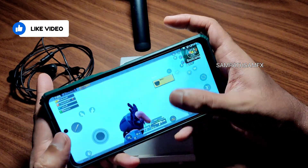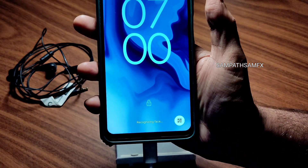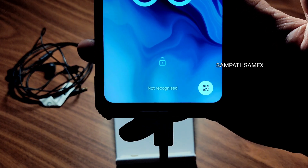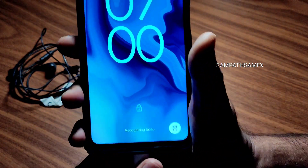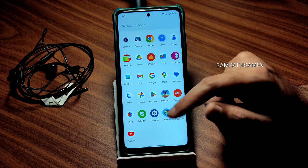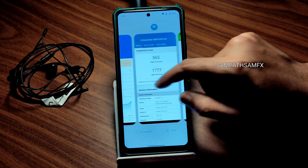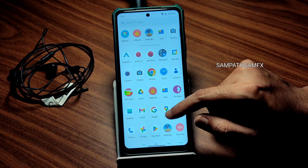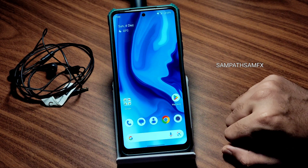Coming back to show the charging animation — let's see if it supports 33W fast charging. It shows 'Charging Rapidly,' so yes it does! You can definitely use this as a daily driver. I haven't faced any problems so far, and I'll update the community section if anything comes up. RAM management has been good. Battery life could be better. That's all for this video — if you liked it, give it a like, subscribe if you haven't, and we'll meet again in the next video. Bye bye!